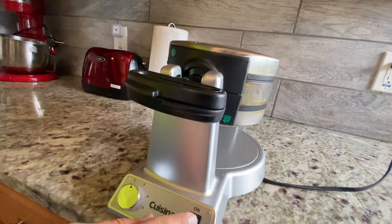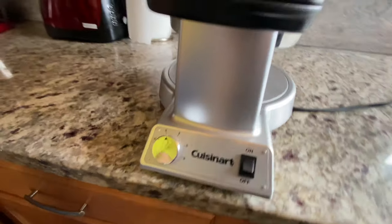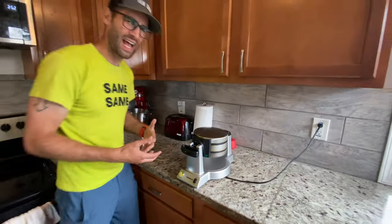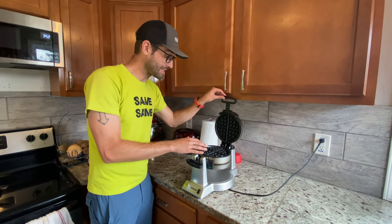To turn it on like that, I usually like to keep it around three, and that is pretty much it. It's going to heat up — it's going to take about a minute and a half to two minutes to heat up completely. It is non-stick.